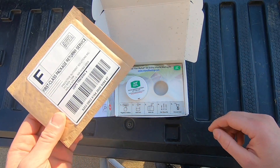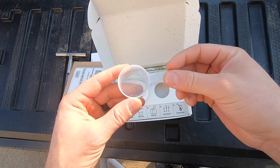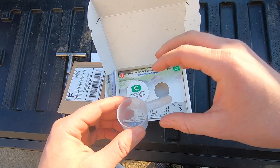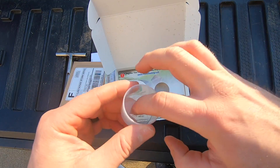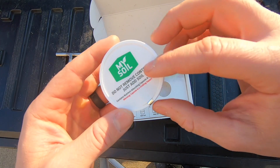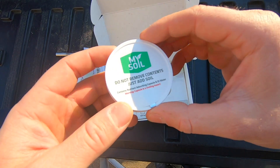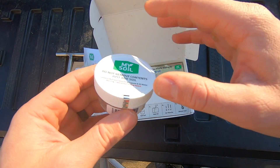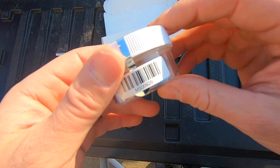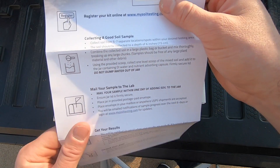The next thing you get is this little cup right here — this is what you're going to put your final soil sample in once you collect all your cores. You're going to put your mixture of soil in here. It also comes with this container right here that has a liquid in it. Do not open this until you are ready to put your final soil sample in, because you don't want to spill any of it.